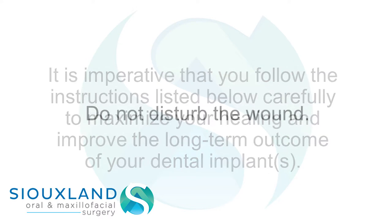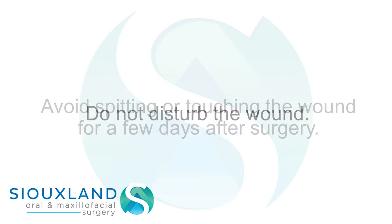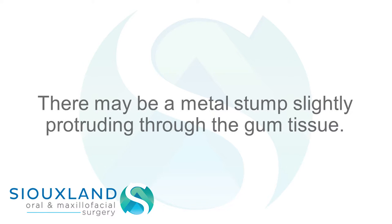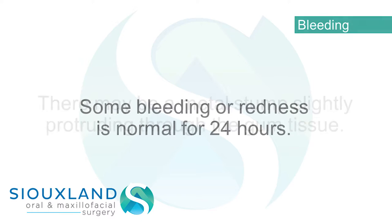Do not disturb the wound. Avoid spitting or touching the wound for a few days after surgery. There may be a metal stump slightly protruding through the gum tissue. Bleeding: some bleeding or redness is normal for 24 hours.